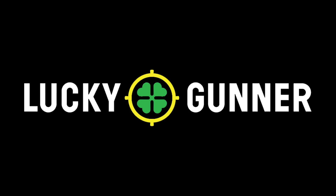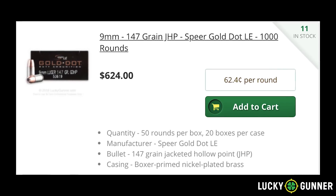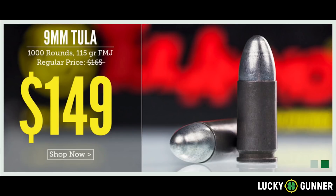Today's active self-protection lesson is made possible thanks to the generosity of sponsors like LuckyGunner.com. Please check out Lucky Gunner for all your ammunition needs.